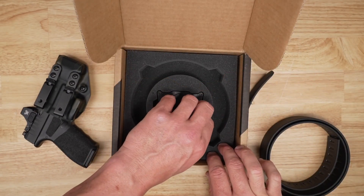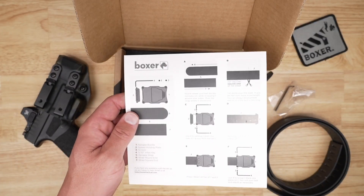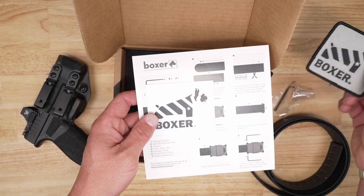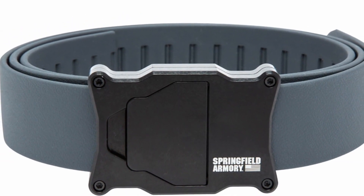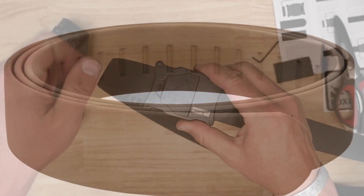You'll also get a small wrench so you can tighten down the teeth once you've cut the belt, plus a sticker, a patch, and the instructions you'll want to follow to get it sized right. You'll also have a couple of different color options: gray, coyote tan, or black like I've chosen here today.